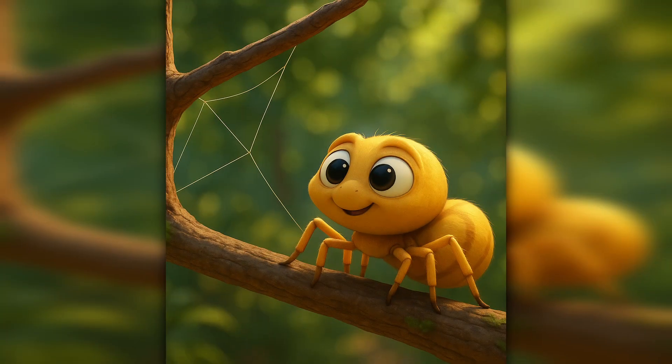Look closely. Do you see that little spider sitting between the branches? She may look tiny, but she's about to do something amazing. She's going to build a web all by herself. But a web doesn't just appear. First, the spider has to pick the perfect place — not too windy, not too quiet, somewhere insects like to fly by. This is her hunting ground.